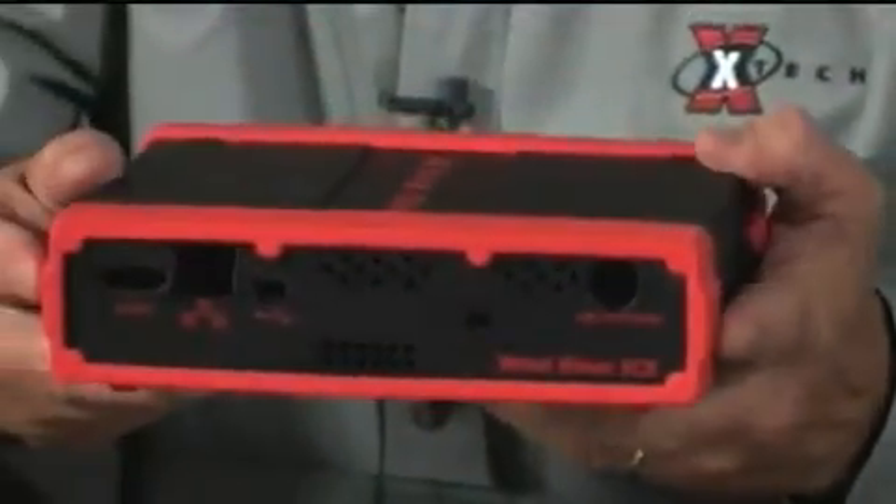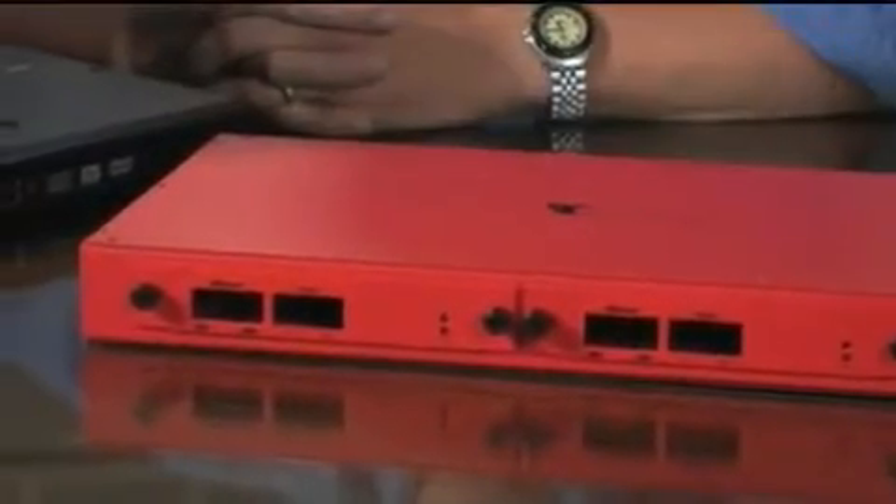In addition to faceplates, we do box enclosure systems for the GPS, wireless, and security markets, and also custom products like this rack-mount enclosure system.